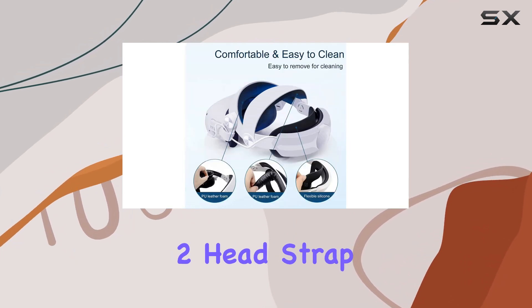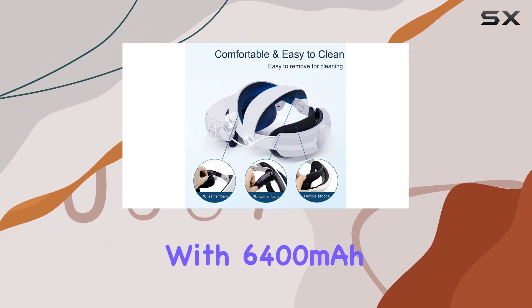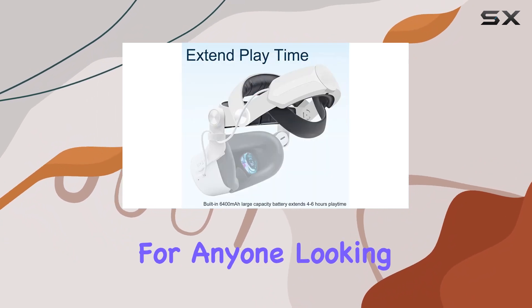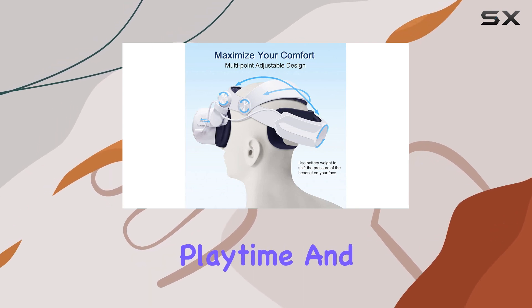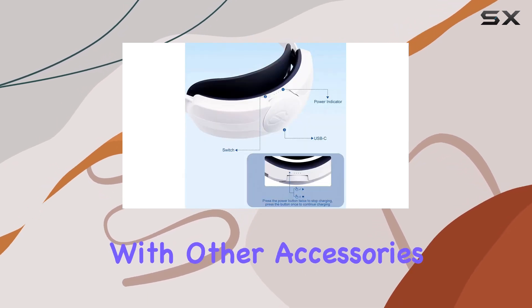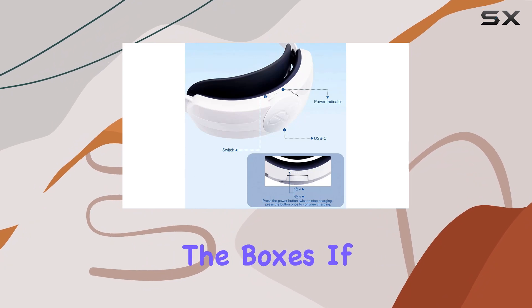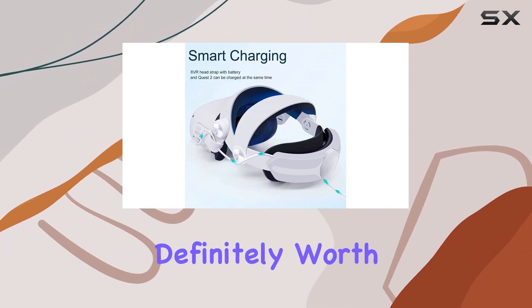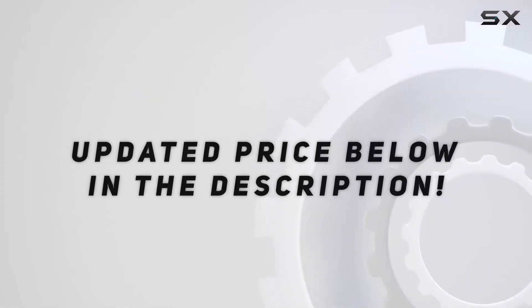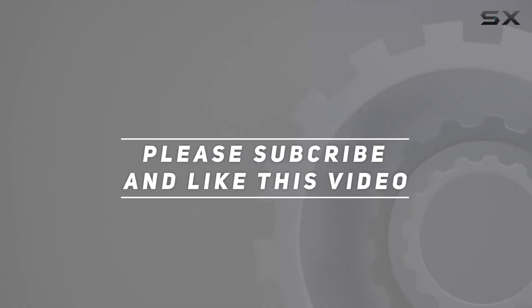In conclusion, the Oculus Quest 2 head strap with 6400 mAh battery pack is a game changer for anyone looking to enhance their VR experience. From improved comfort to extended playtime and seamless compatibility with other accessories, it ticks all the boxes. If you're serious about your virtual adventures, this accessory is definitely worth considering. Check out the video description for the updated price, and thank you for watching.